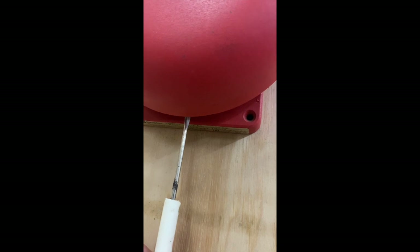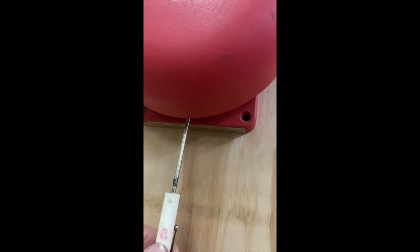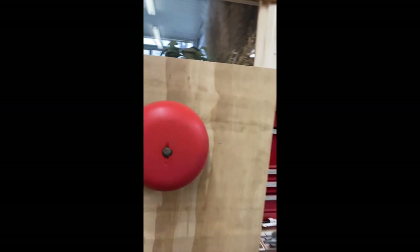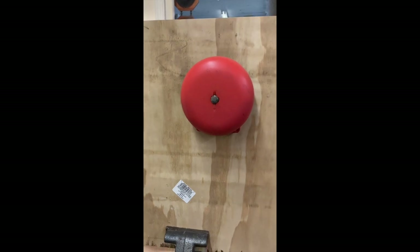All right, we went too far — just back it down a little bit. Works like a champ, works like a champ. No need to replace this bell.